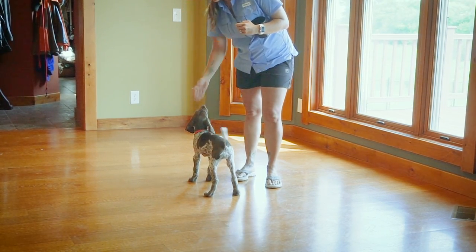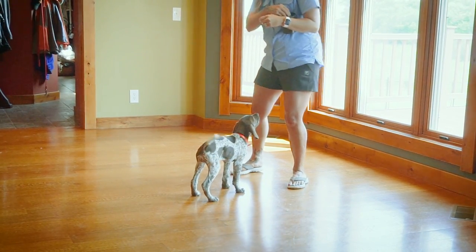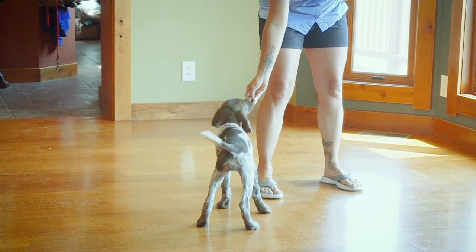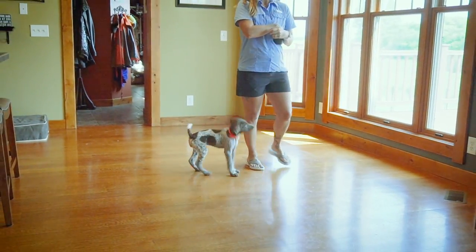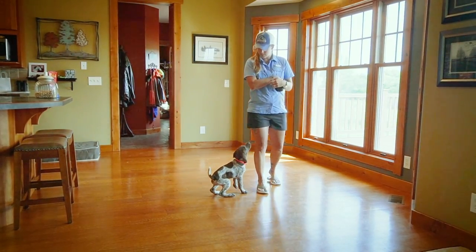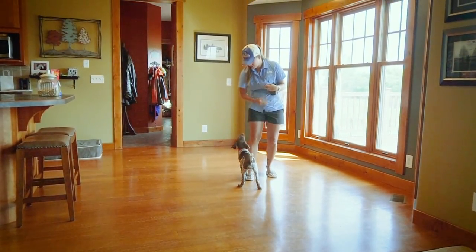Getting a lot more focus than we were. I'm trying to anticipate when she would potentially jump up towards me so that I can click and then give her her reward before that happens. Not every time am I quite good enough at anticipating that, but I'm just not marking or rewarding it when it happens. I'm going to try and ignore her for a second, let her wander off so that I can gauge her reaction to the click. She's like, 'you can't get me to be distracted right now.'